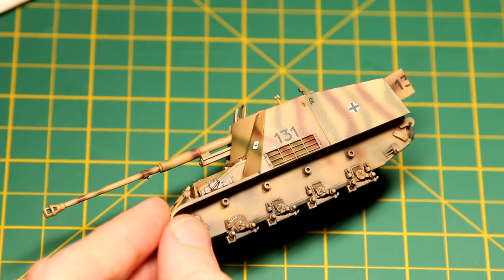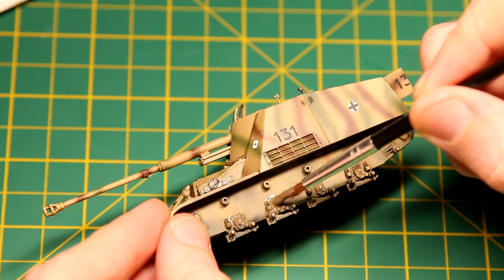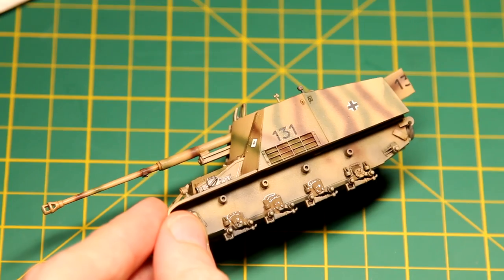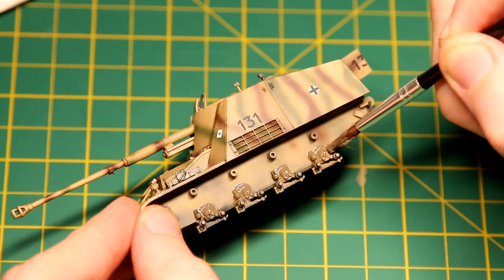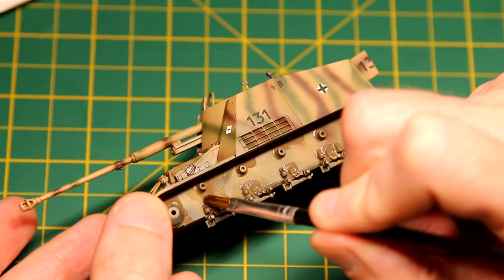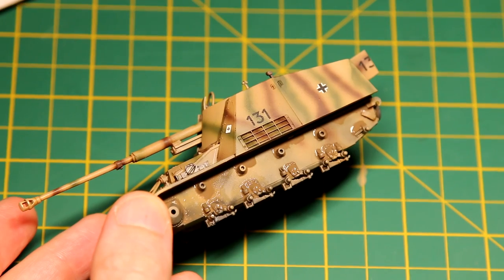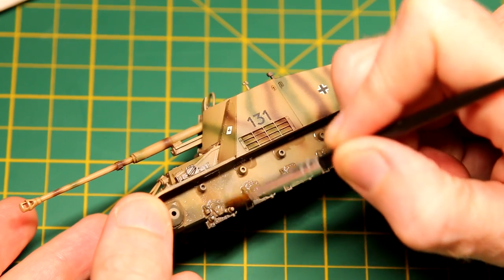Here I'm applying Loose Ground, which is an enamel product by Ammo by MIG. It's slightly textured to make it thicker than a regular enamel paint. I'm applying it here around the suspension, and then I blended the edges with some Odorless Thinner. I also drew some of the top sections down towards the bottom to make sort of streaks and running mud and grime.